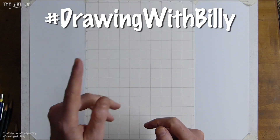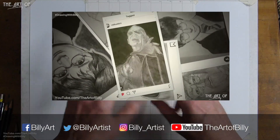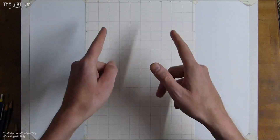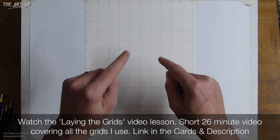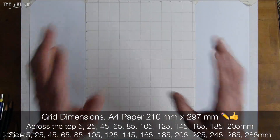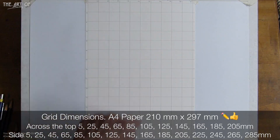Do use the hashtag 'drawing with Billy' on social media — it's been brilliant putting up videos of other people's work and encouraging people with their drawing. Now here is the page; check out the link in the cards and description for how to lay down this grid. That's a 26-minute video showing me laying down the grids. I set this one up as a two-centimeter, 20-millimeter grid.